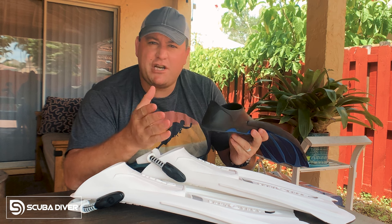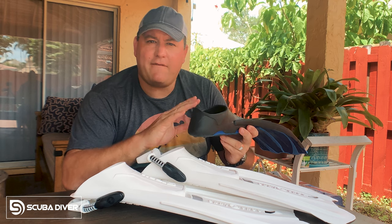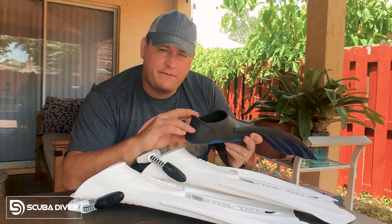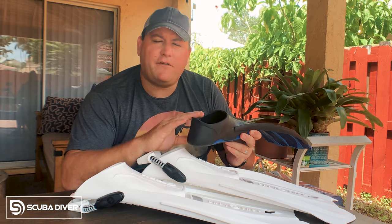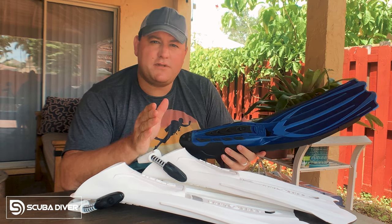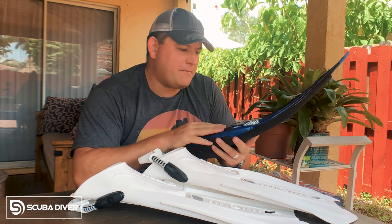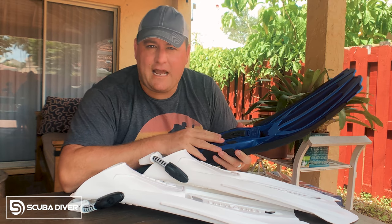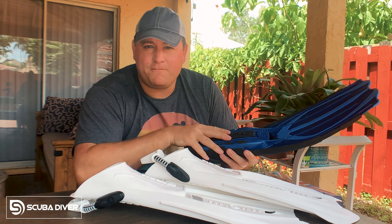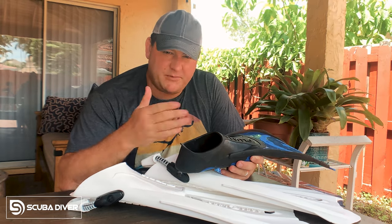The advantage of full foot fins or closed heel fins is that they are super light, super flexible. There's no need to wear booties, so they're normally great for travel — you can just throw them in your bag. They're normally pretty simplistic in design, which normally makes them cheaper. But disadvantages of a full foot fin are that it can be hard to find ones that fit you well, because these fins are based off your shoe size. And unlike shoes that are sold size by size, full foot fins tend to cover a range of sizes — for example, these ones are five and a half to six and a half US. So if you've got a size five and a half foot they may be too big, or if you have a six and a half they may be too small. A poor fit can lead to blisters or the fin coming off in the water. And because these fins are designed to not be worn with booties, they're not particularly good for cold water diving because your feet won't be insulated or protected.